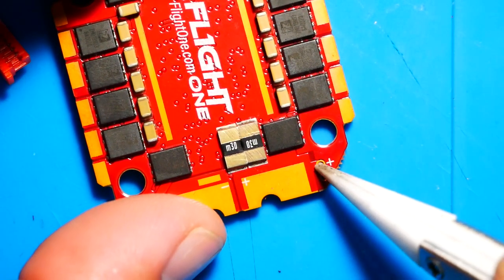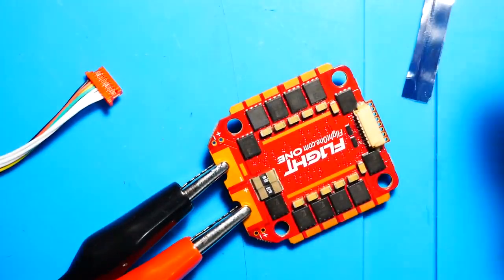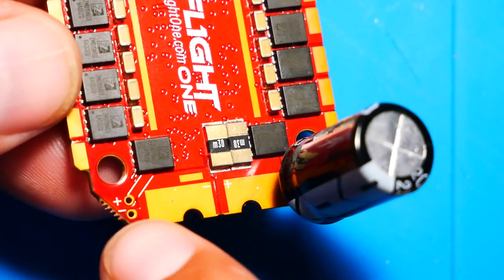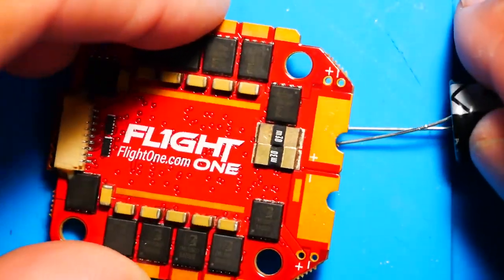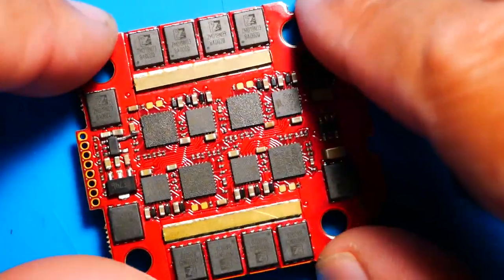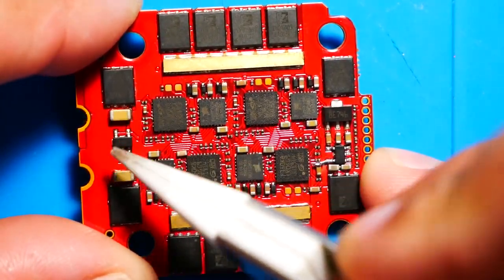These are big healthy MOSFETs — absolutely gorgeous. On the Afterburner we had really small metal ones, but these look really, really nice. I'm excited to take a closer look. You can see the quality, the placement, the design — everything they did is absolutely gorgeous. They also went ahead and ran a jumper from here to here. I know people have been waiting a long time, and Flight One tries their best with customer service, so I think they wanted to get these out to give you guys something to fly.